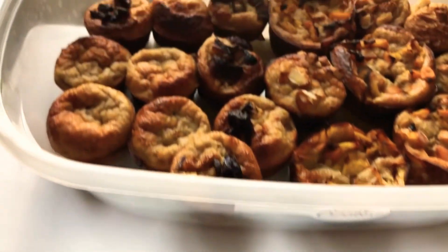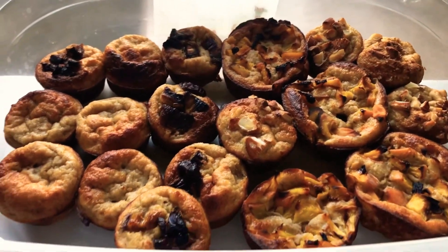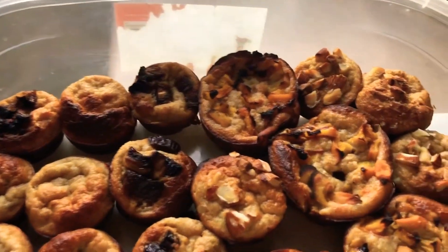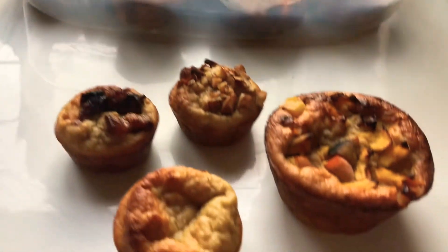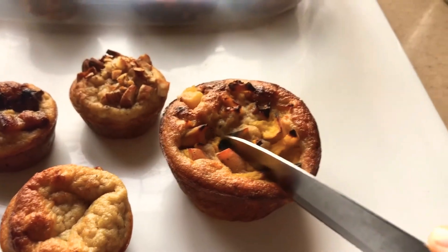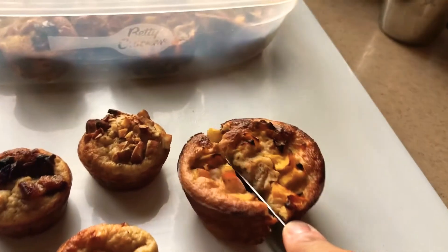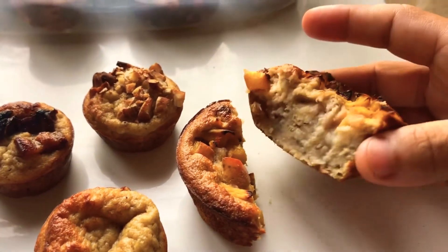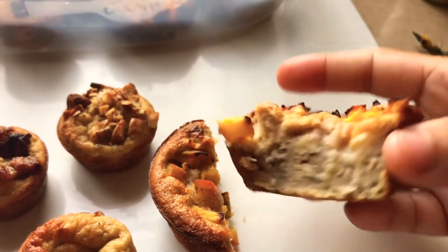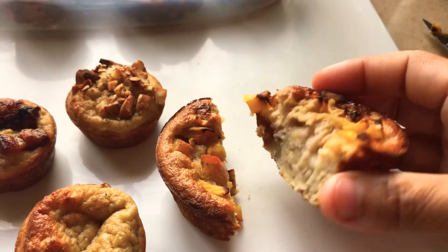Once cooled down, I removed them from the muffin tray and kept them in a container so we can eat whenever we want. Look at this — beautiful! It's so soft and easy to eat. You can apply some peanut butter, almond butter, or any kind of jelly if you want.